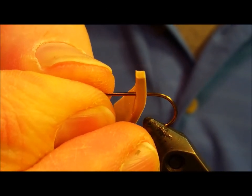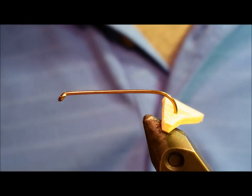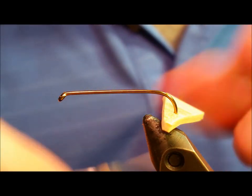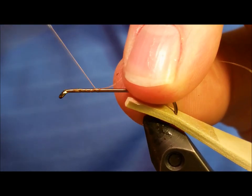Start off by debarbing the Orvis hook, then take the bottom piece of foam, which is the loco foam, and slide the hook point first through it, about a half inch in from the tail end of that piece.